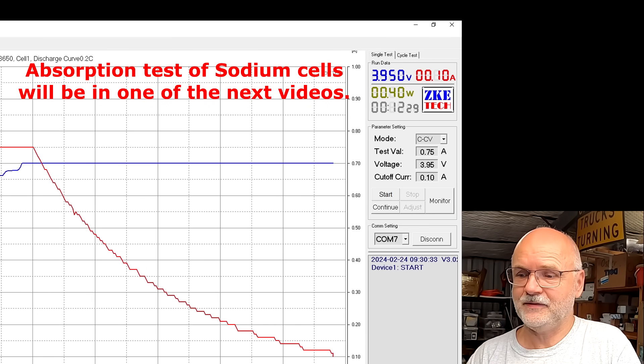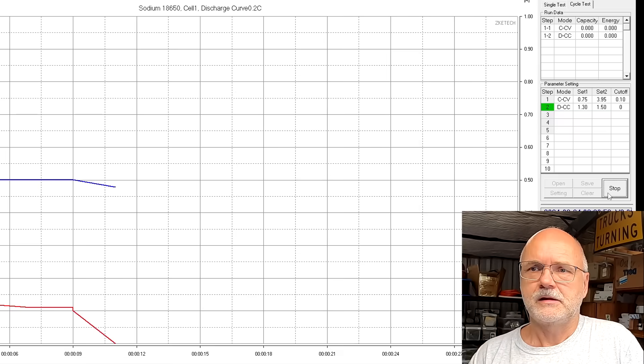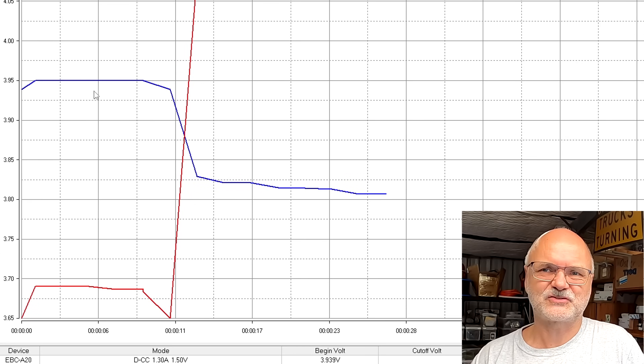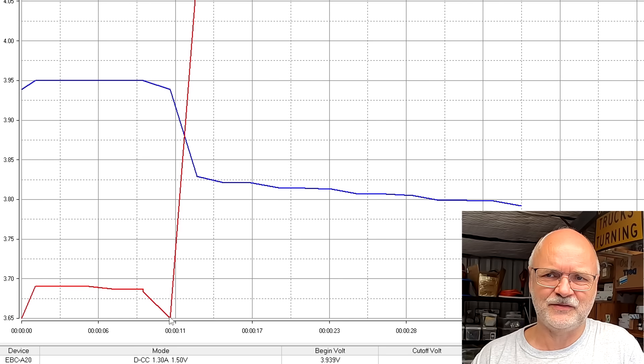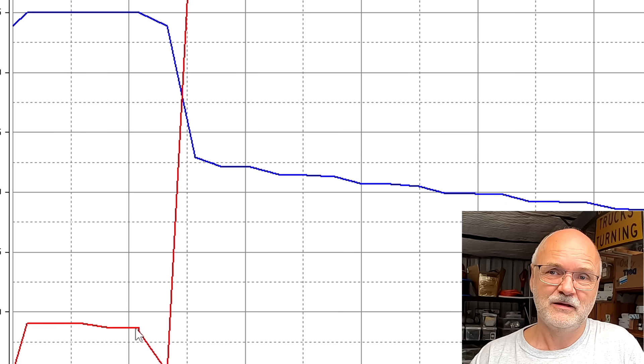We've reached 0.11 amps and the tester has just turned off. We start our task sequence and now we are discharging — 1.3 amps. We always see this voltage jump at the beginning from 3.95V down to about 3.825V, but when we start discharging the voltage has already sagged down. The voltage goes down naturally even without discharge current — you can see this from the point where the current tapers off.